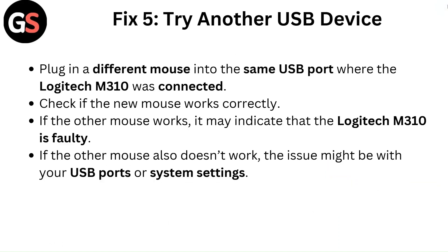Fix 5: Try another USB device. Plug a different mouse into the same USB port where the Logitech M310 was connected and check if the new mouse works correctly. If the other mouse works, it may indicate that the Logitech M310 is faulty. If the other mouse also doesn't work, the issue might be with your USB ports or system settings.